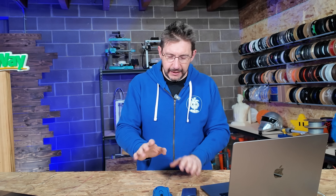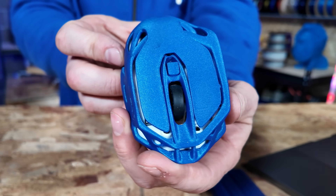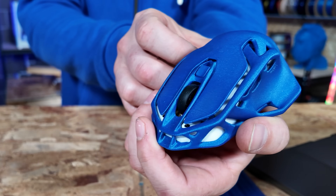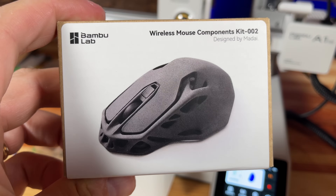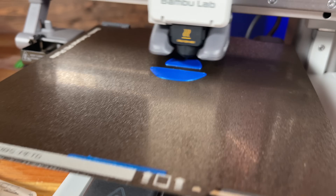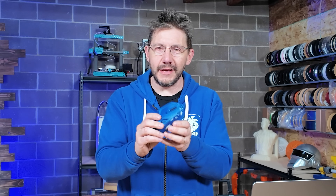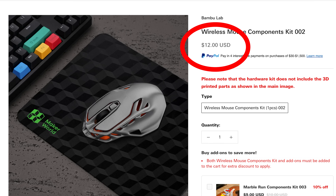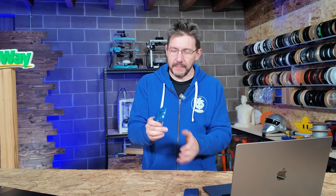I'm here at the studio late at night trying to catch up on a few things and I was using this mouse with my computer — I've been using it ever since the A1 Mini video came out. It's been extraordinary. Bambu Lab has these kits, one of them being a wireless mouse kit. They give you the bits and bobs and electronic doodads, you 3D print the parts, put it all together and you have yourself a wireless mouse. For like 12 bucks, I believe is what this kit costs, you get yourself an incredible wireless mouse.